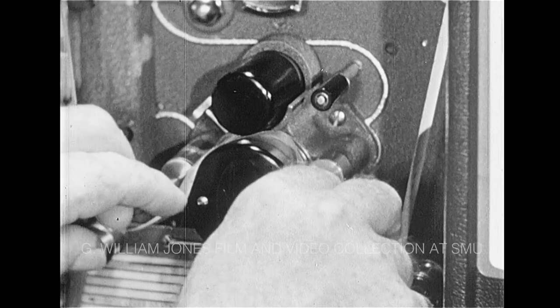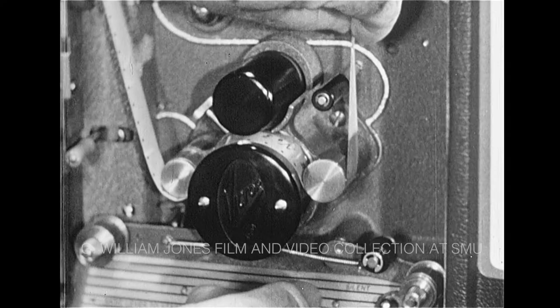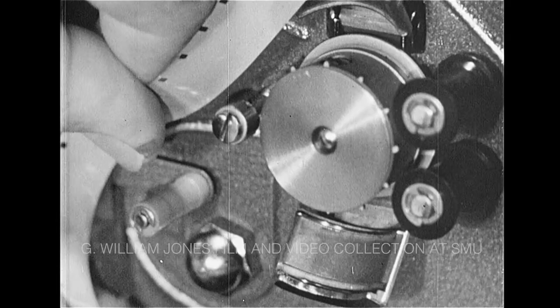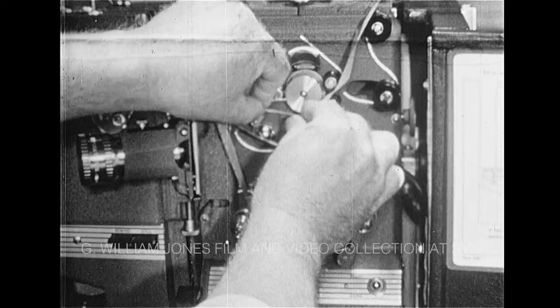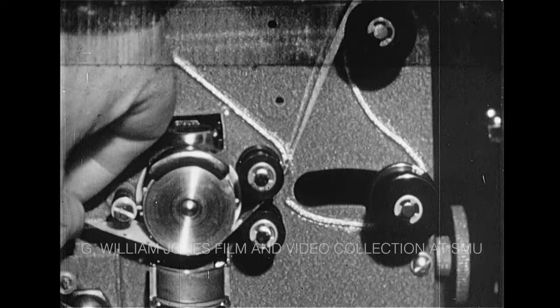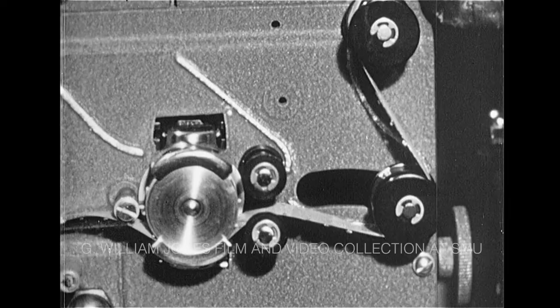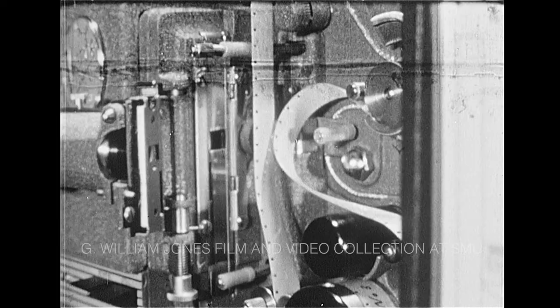Now, slide the film over the sound drum. Make sure the sprocket holes are firmly engaged. Close the front and rear tension rollers. That's the first step. Next, thread the film loosely behind the middle safety film trip and under the drive sprocket. Make sure the sprocket holes are firmly engaged and close the bottom film shoe. There — that's the second step.